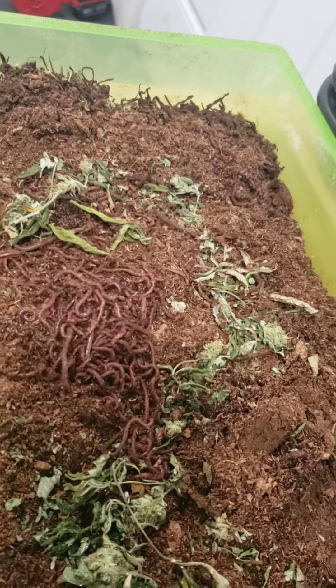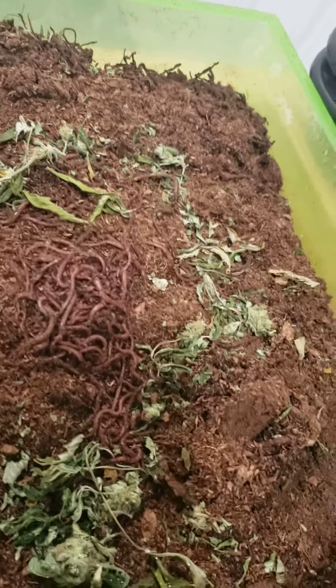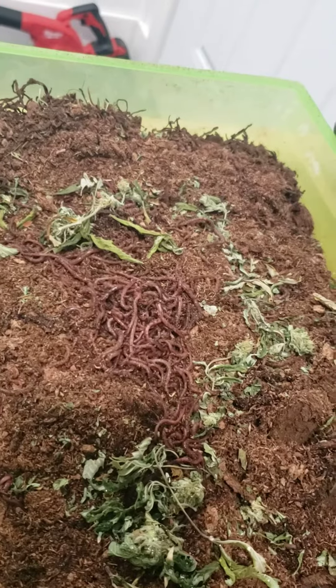I ordered two batches. The first batch came dead. The second batch is alive — at least half of them were. There's a big clump right there of dead ones.